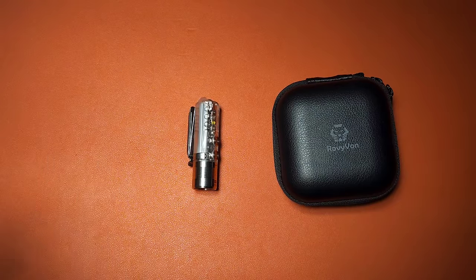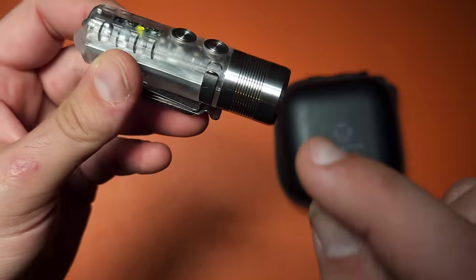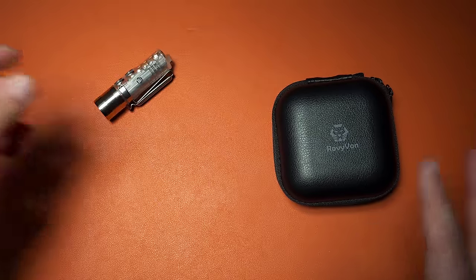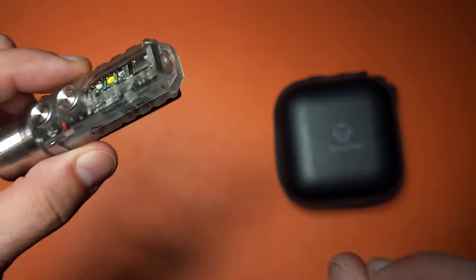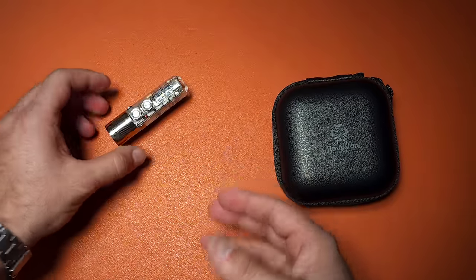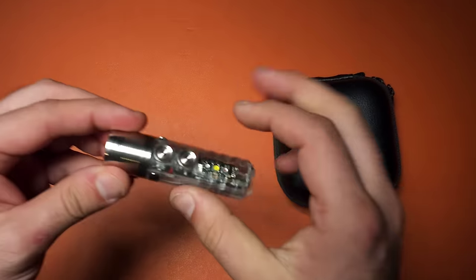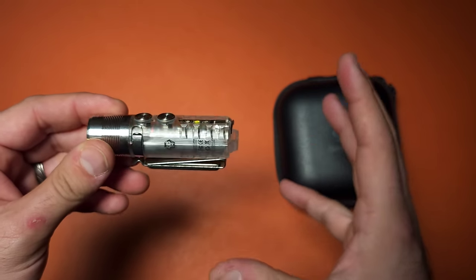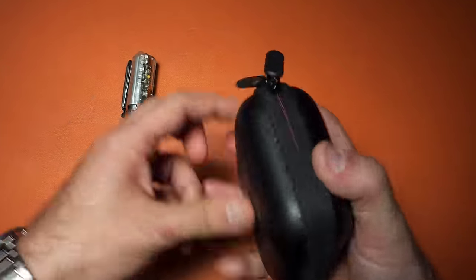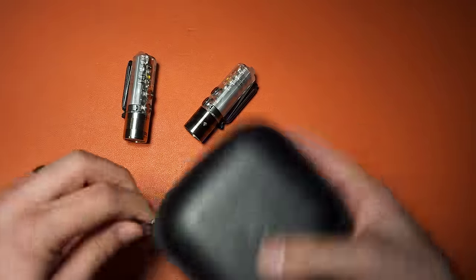Now we go from a flashlight I really don't recommend for everyone to one I can absolutely recommend to every single person. This is the Roe-Veon A28 — fourth generation, dual button setup, reviewed by a lot of people, absolutely excellent. IPX68, very bright, capable of reaching 1000 lumens, with side emitters that have high CRI, plus UV and red. And the light I want to show you today is basically the same except they've changed one key feature that makes it, in my opinion, even better than the A28.